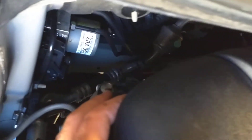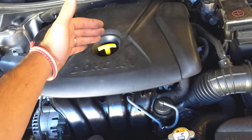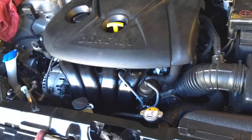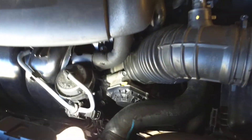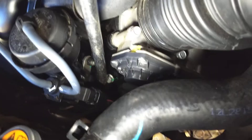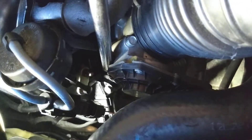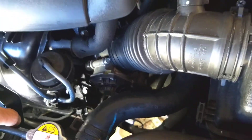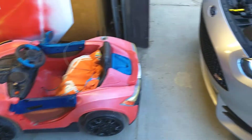On one side you have intake, on the other exhaust — it might be switched depending on the car and model; your exhaust might be on the front and intake on the back. Now you can see right here on the intake, this is your MAP sensor. It's very small and usually it has only one bolt holding it.